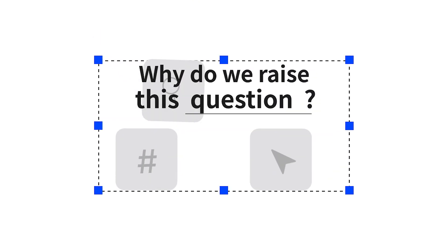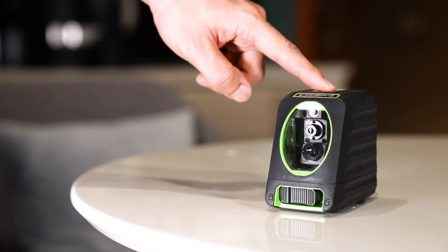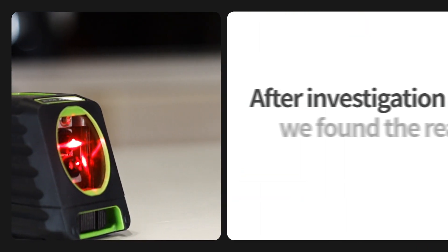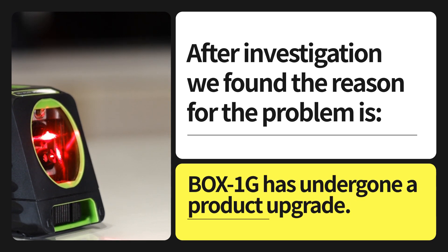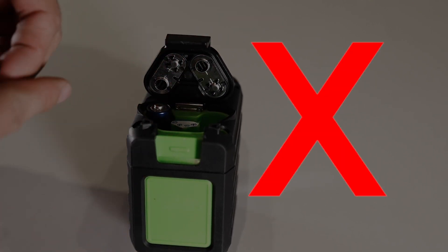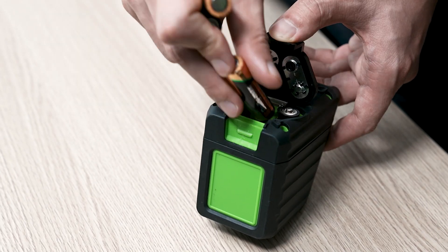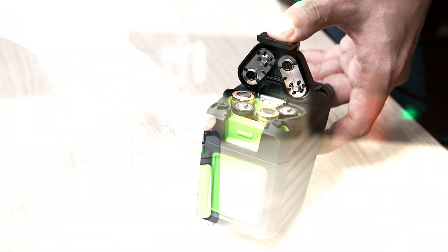Why do we raise this question? Hooper had recently received some feedback on the issue of newly purchased Box 1G not booting up properly. After investigation, we found the reason for the problem is that Box 1G has undergone a product upgrade. After the upgrade, the Box 1G will not power on normally if the battery is placed incorrectly. As long as the battery is placed in the correct positive and negative positions, it will work normally.